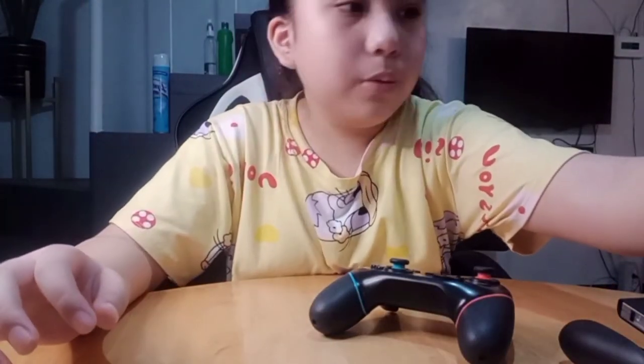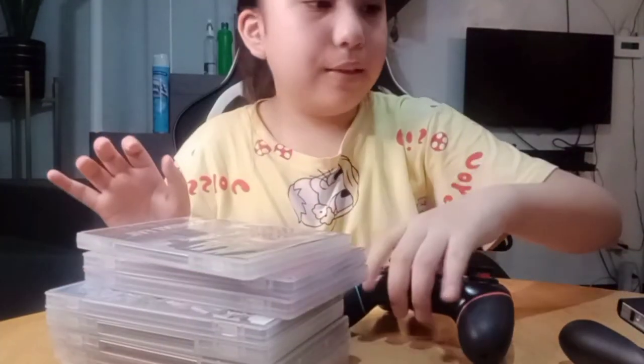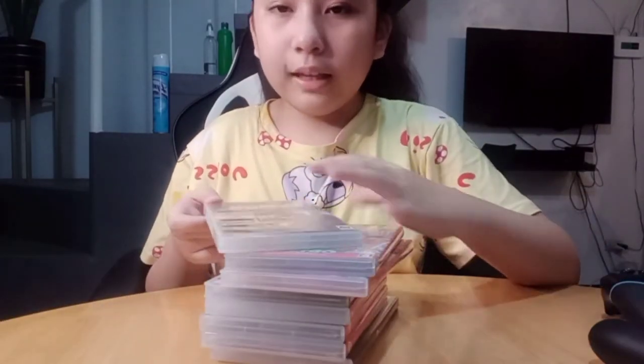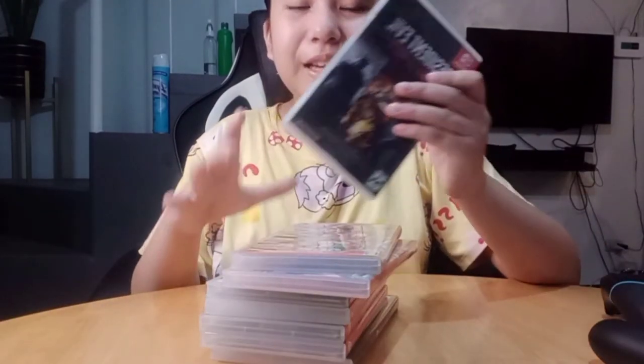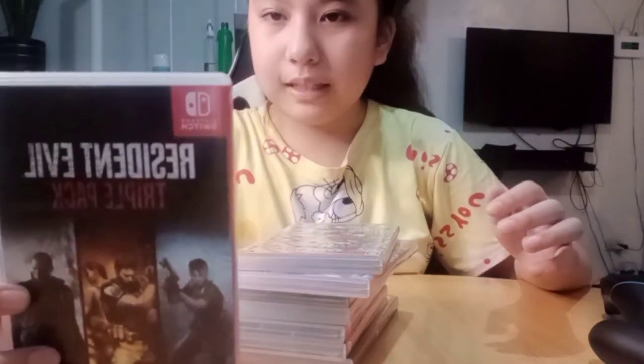I'm also going to show you the games. We have the Resident Evil Triple Pack.